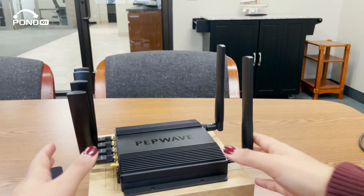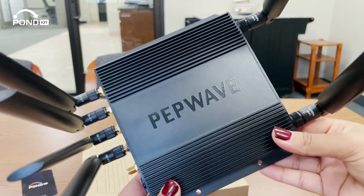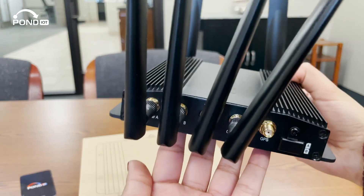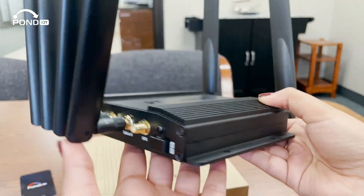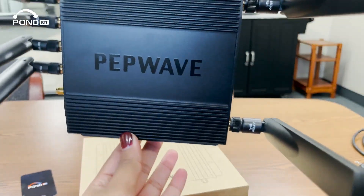As we unbox this, let's talk about what makes this router stand out. This isn't just any router — it's a robust, industrial-grade solution designed for serious performance. It's perfect for businesses, IoT deployments, and even for power users at home.